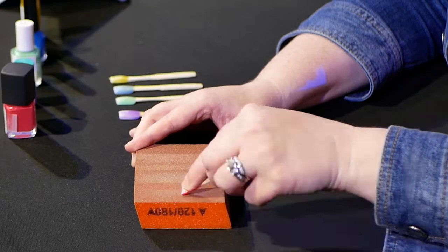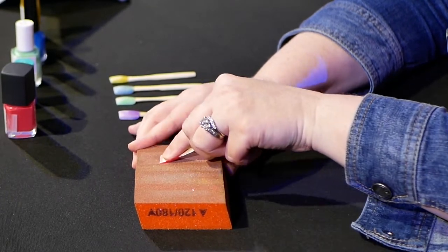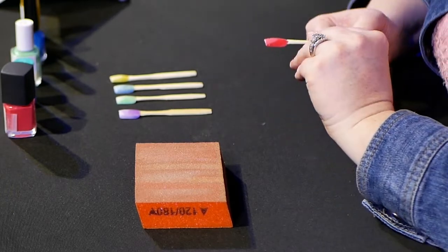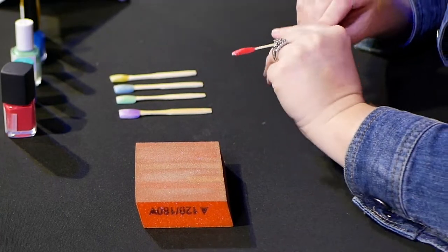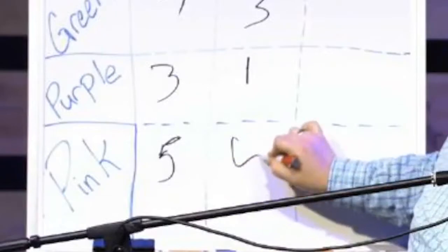So this is the last one — the pink color. It dried really nicely, nice and shiny. Let's see if it holds up. One scrape, two, three. It did fade a little bit, but it's the least fade of all four. So I would say, because it did fade a little bit, let's go with a four — it's better than the green.